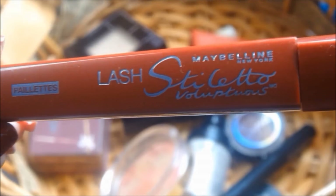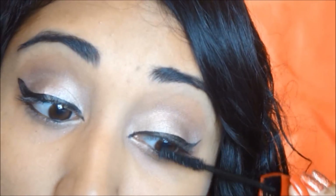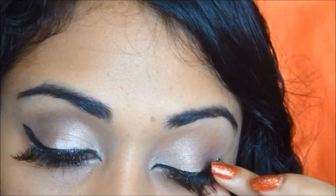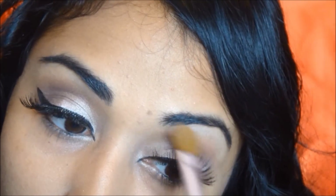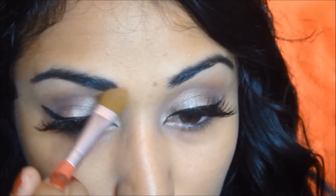I'm taking my Lash Stiletto by Maybelline and applying some mascara to my lashes. Now it's time to apply some fake lashes and these are by Kiss. I'm going to curl my lashes with my lash curler and then apply that beautiful white pearlescent color from Sigma as a brow highlight.